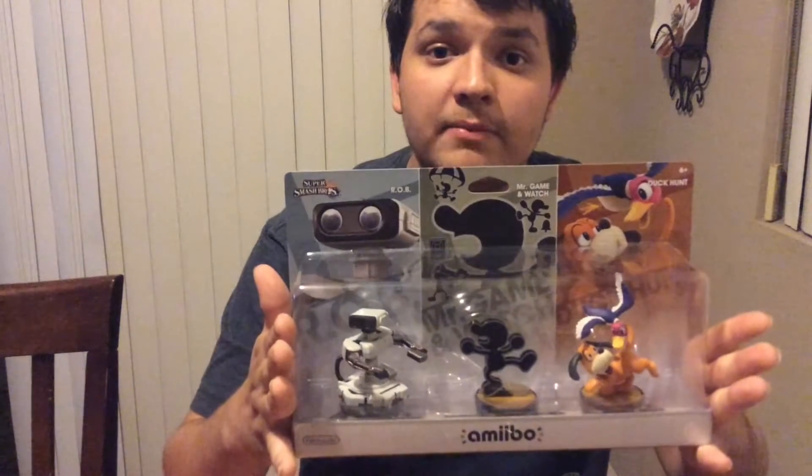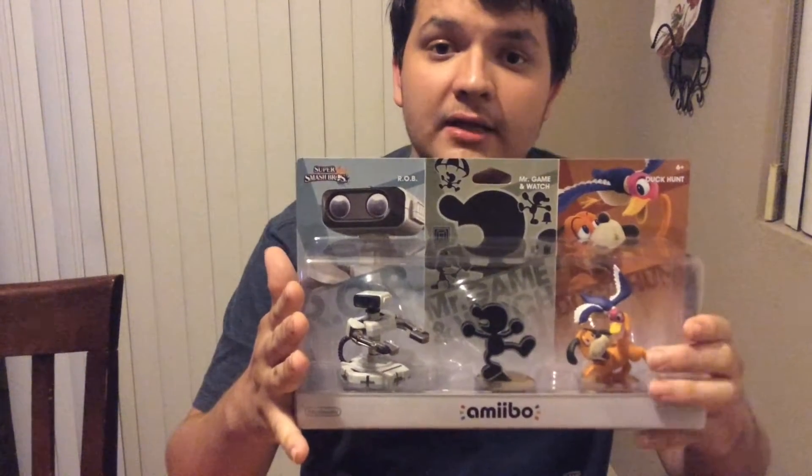Hey, what's up guys, it's Blake from Just Nerds and I'm coming at you guys with my very first solo unboxing. Tonight I'm actually unboxing an item that I managed to purchase this very day, which is why I'm making this video, and that would be the Amiibo 3-pack of Mr. Game & Watch, Rob, and Duck Hunt.